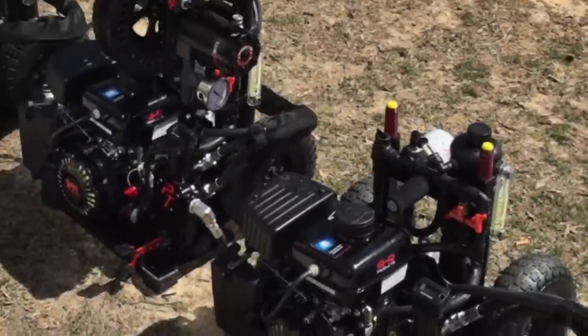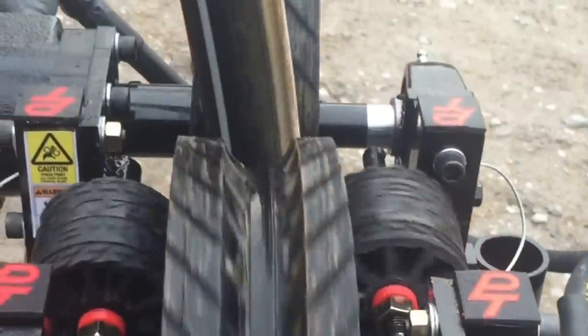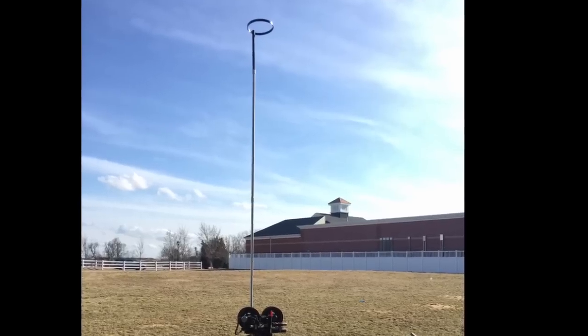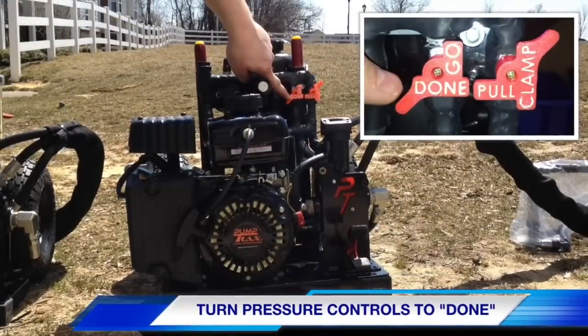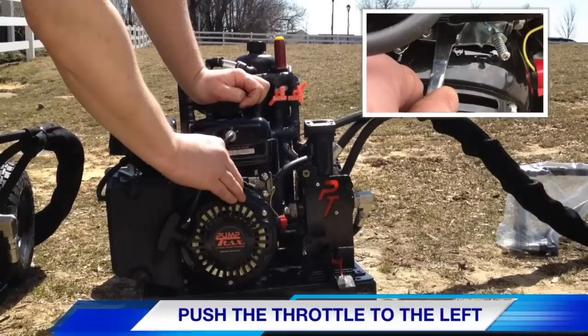In this short video, you will see how PumpTrax operates, how you set it up out in the field, and how this machine will dramatically improve your next pump call. Please watch our upcoming tutorial videos — each video will go into detail on how to operate your PumpTrax machine.